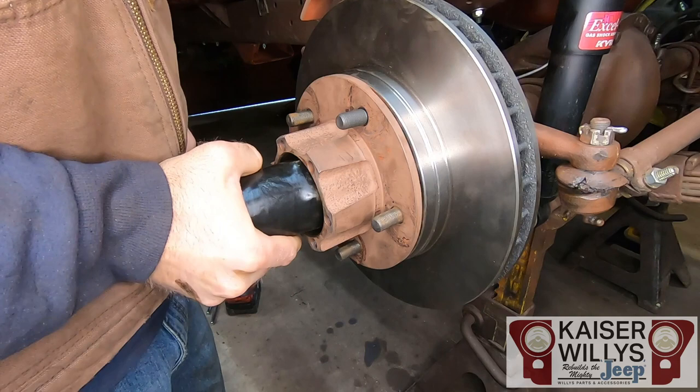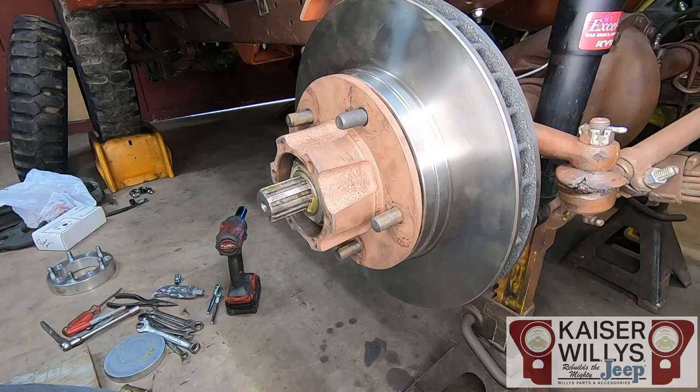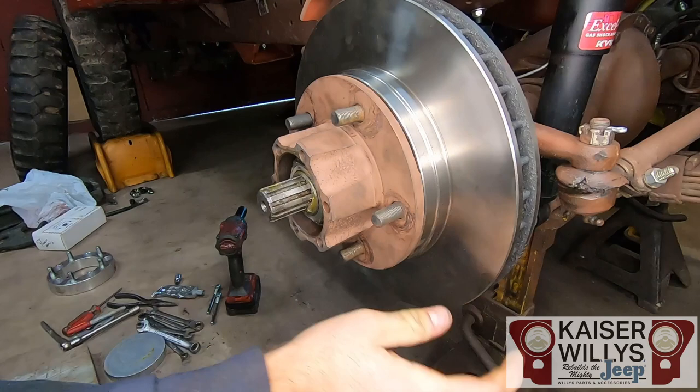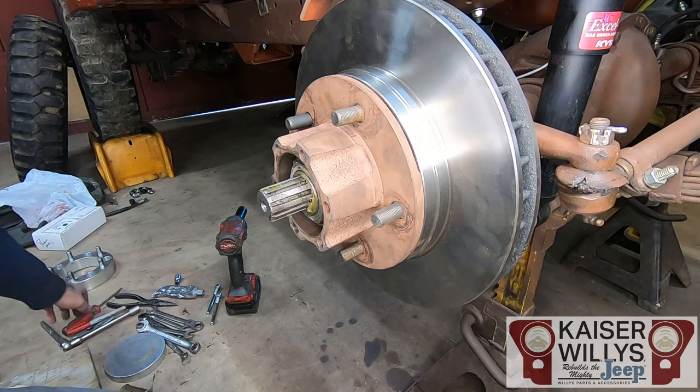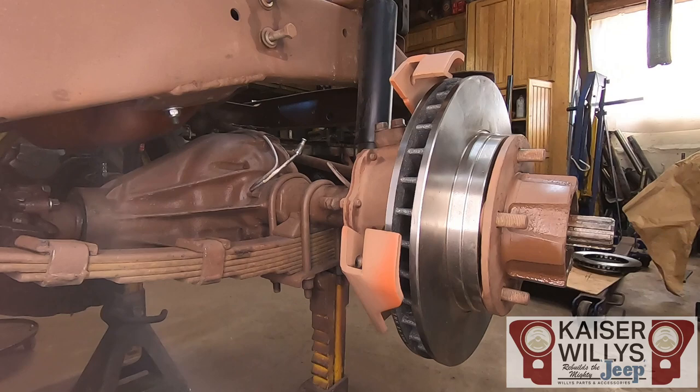If your nuts are all chiseled up from the previous owner, the socket will want to skip, but that shouldn't affect your drag because that second nut was just locking against the first. Some people will take a pry bar and bend that washer over — I just leave it. This side is done and ready to have the drive flange or hub put back on, then move on to the caliper and brake lines.